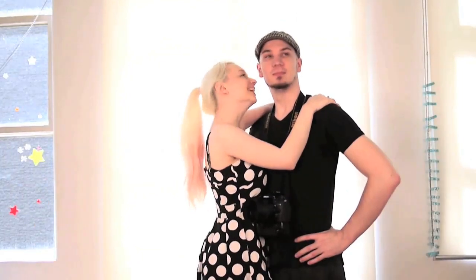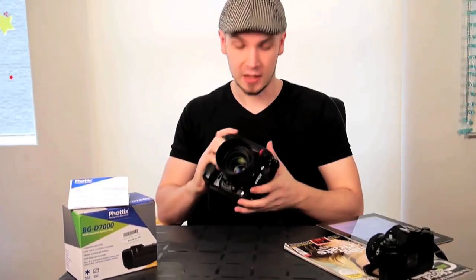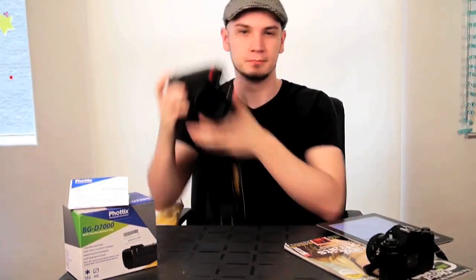With the grip attached, it looks awesome and super professional. It adds a little bit of weight, but I like that and it makes vertical shooting a breeze. The grip cost me a hundred dollars off eBay, and compared to the $350 MB-D11, looking at them you honestly can't tell them apart — they look identical.